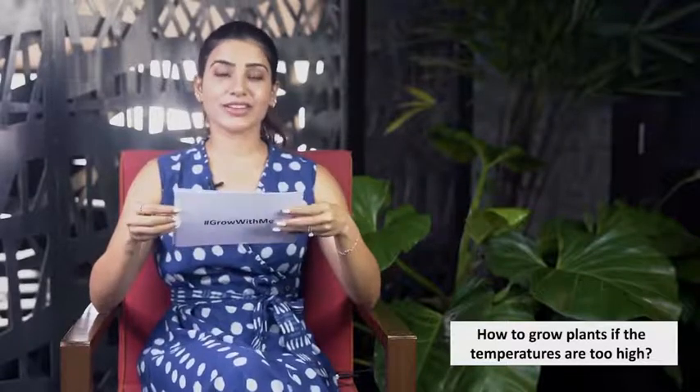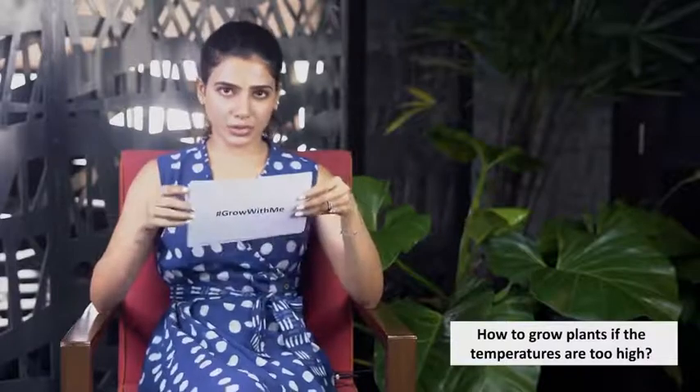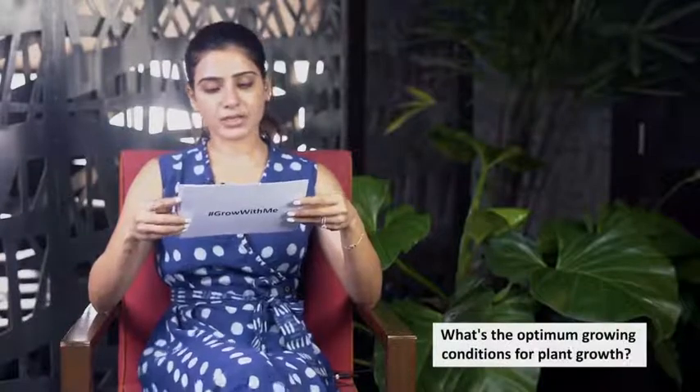Sixth question: how to grow plants if the temperatures are too high? Hyderabad is going to get very hot soon and I'm definitely going to get a shade net. A shade net with 50 to 70 percent coverage should help your plants and prevent them from dying — a shade net is going to be absolutely compulsory during the summer.